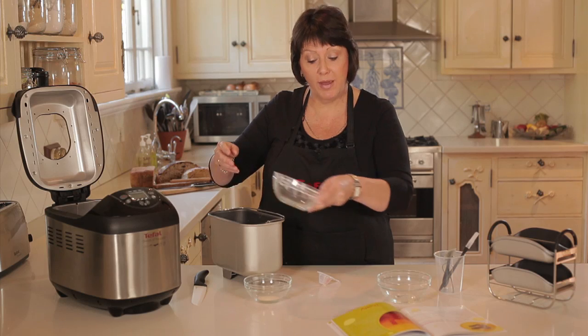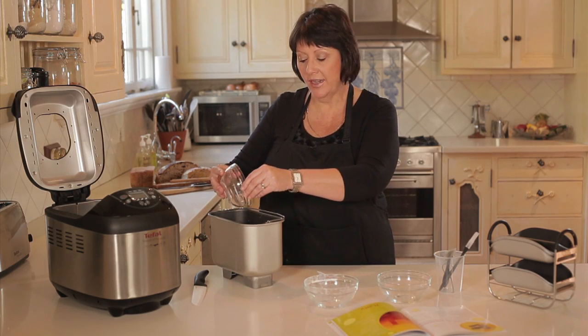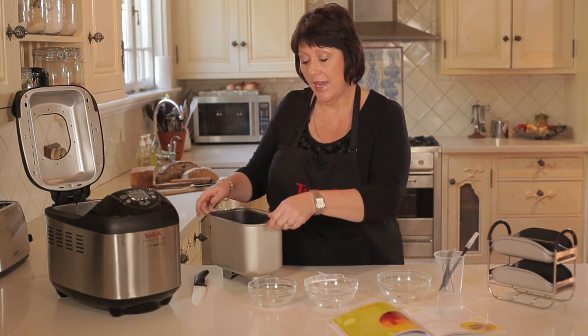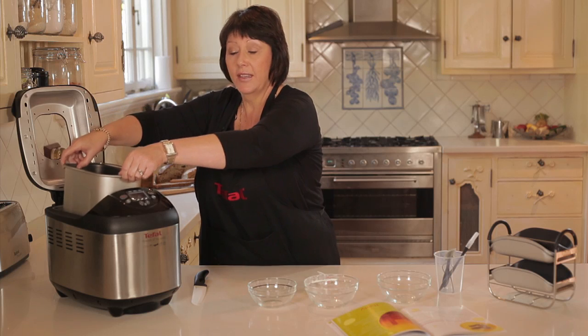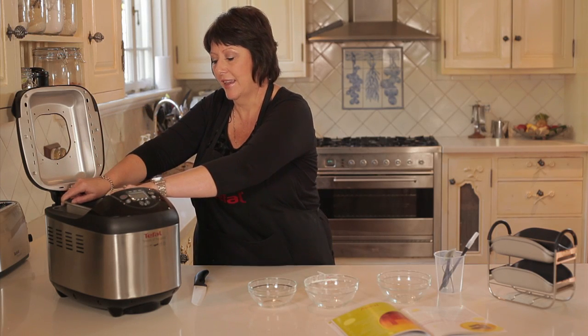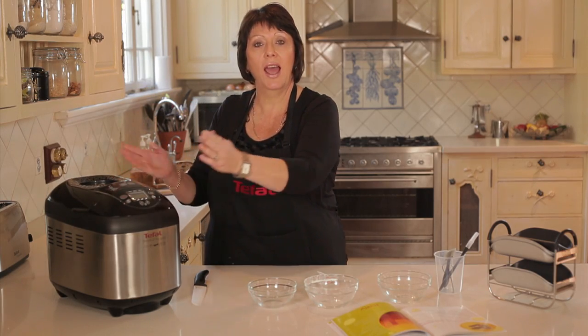You don't have to worry about any guesswork — it's all done for you. The last thing to go in is the yeast. It's that simple. Then all we have to do is pop it back in, and with this recipe you can make either four or even up to eight baguettes. We pop the tin back in, pop down the lid, and we turn it on. Voila!